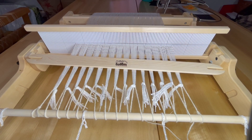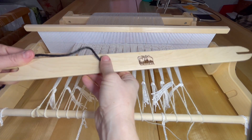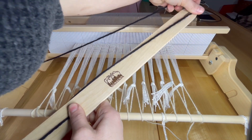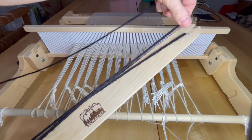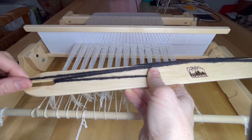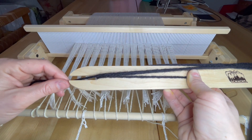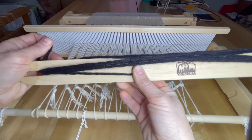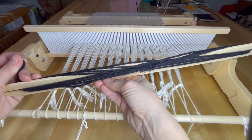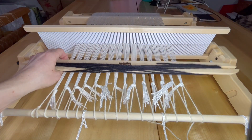Plain weave is the simplest weave structure — it's over, under, over, under. When you pass the weft across the second shed opening, it is in the over, under, over, under, but opposite sequence. Now I'm going to wind some yarn onto my stick shuttle in a figure-eight pattern, where I go on the front of the stick shuttle, to the back, and then wind to the opposite front. There is a cross happening on the left side of the shuttle. I typically wind on one side, though you can wind on both sides of the shuttle.